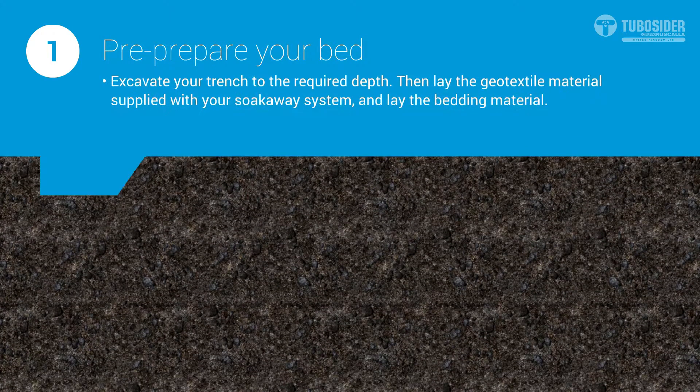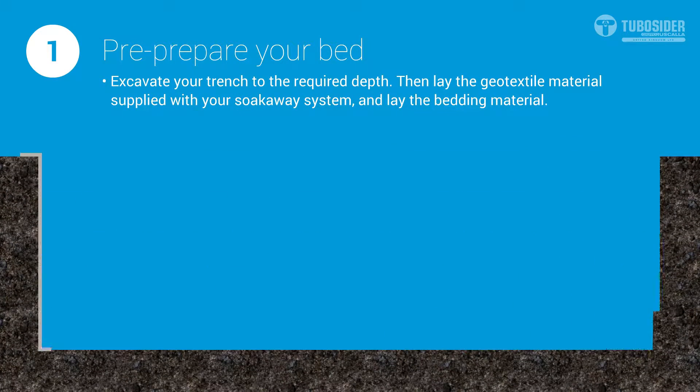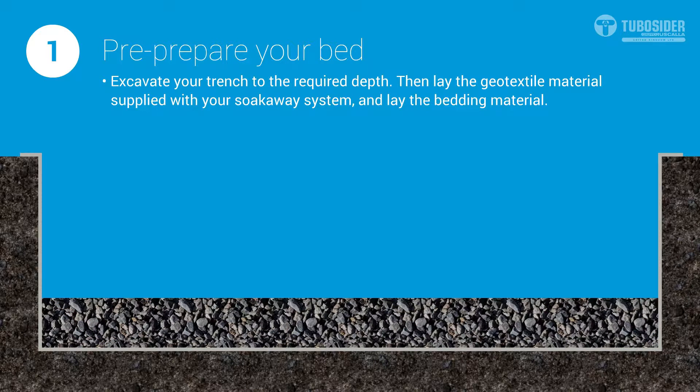Excavate your trench to the required depth, then lay the geotextile material supplied with your system and lay the bedding material. Pre-preparing your bed correctly gives structural support to the pipes and ensures good line and level along the length of the tank or culvert.